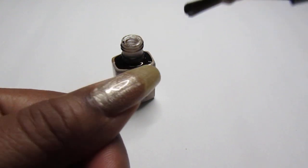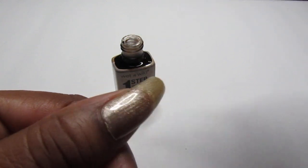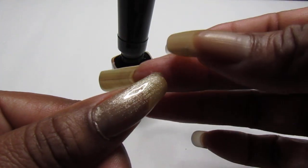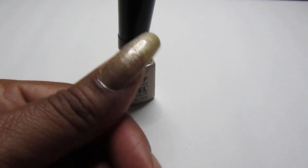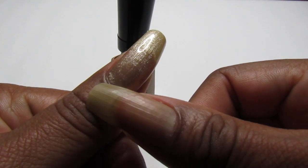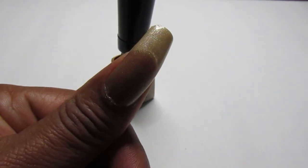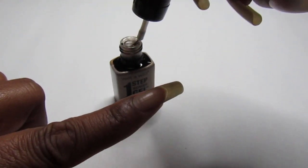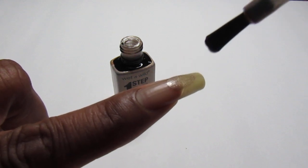One thing about metallics — when it gets onto your skin, it's a little hard to remove from your skin. But other than that, metallic nail polish is okay.